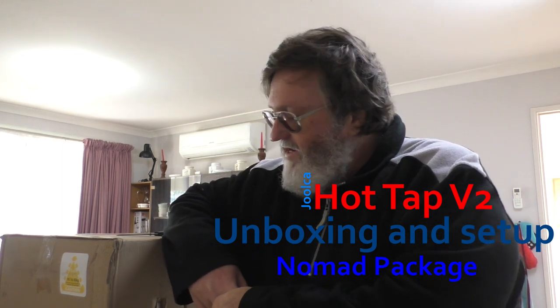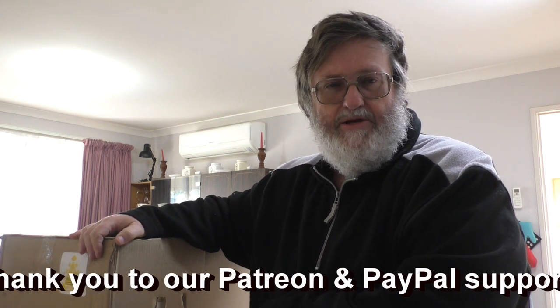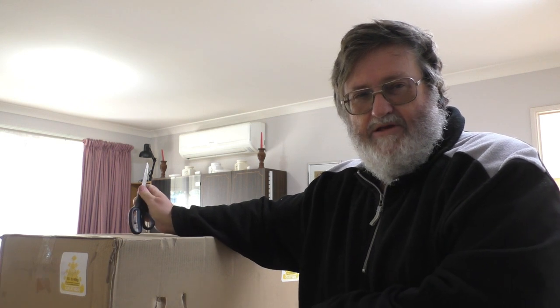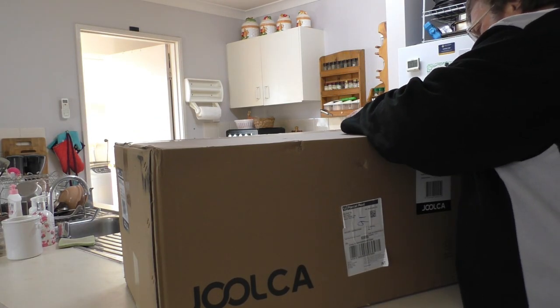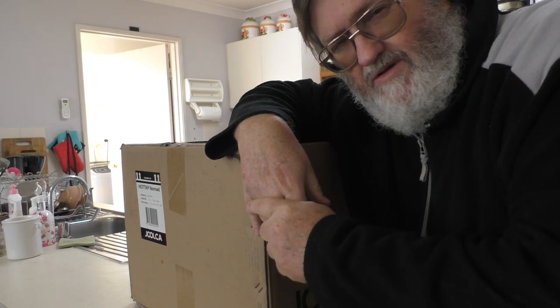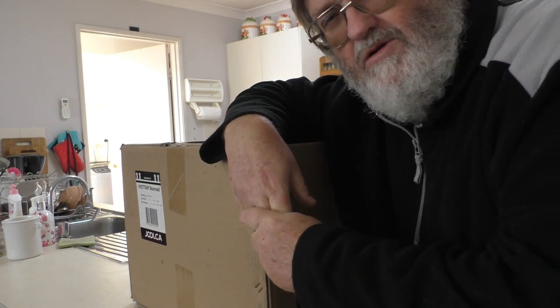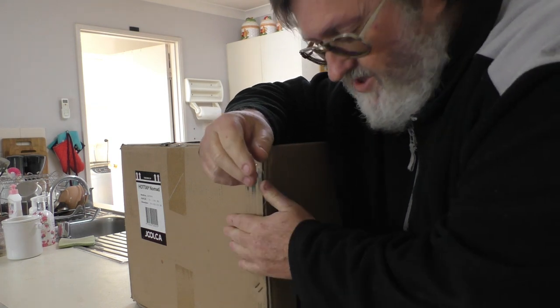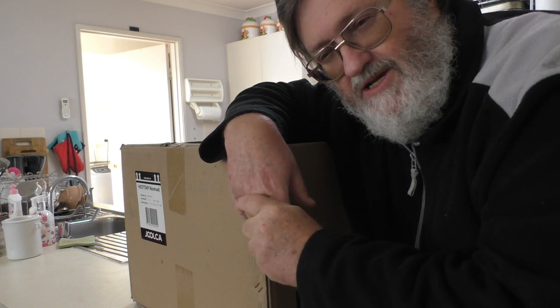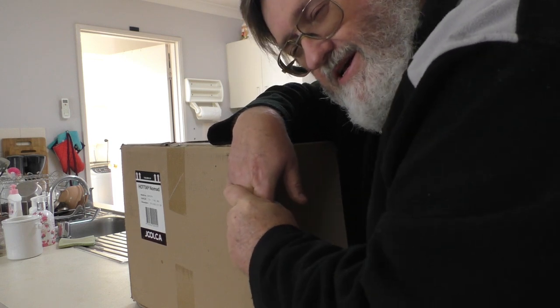G'day guys, it's time for another video and I've finally got my hands on the Julka Hot Tap hot water system that we're going to install in the camping trailer. Just going to do a quick unboxing, have a look at the components, see what's in here and see how to put it all together. Now I'll point out that this is not a review video based on something we've been sent — we paid for this ourselves. Not cheap, $599, and this is their top-end kit. So anything I say about it you can be sure is accurate. If I say anything good about it, it's because it is good.